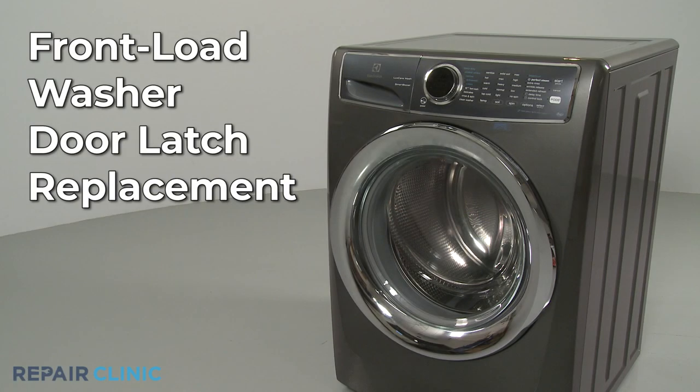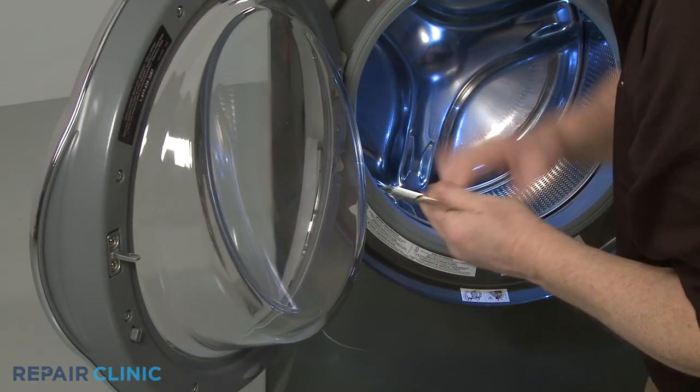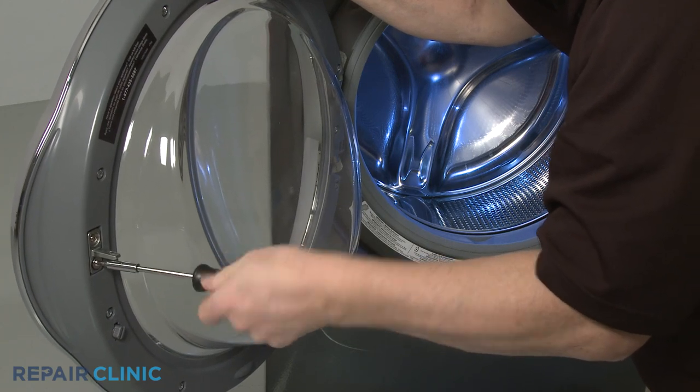To replace the door latch on your front load washer, use a Phillips head screwdriver or a number two square drive bit to unthread the two mounting screws securing the latch to the inner door panel.